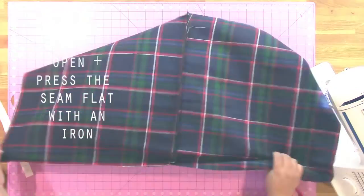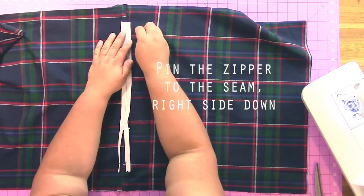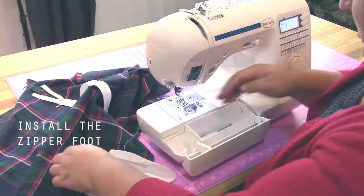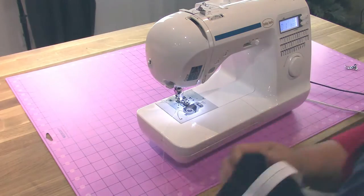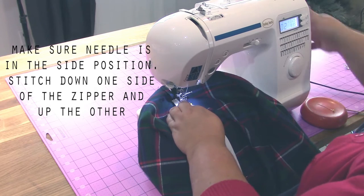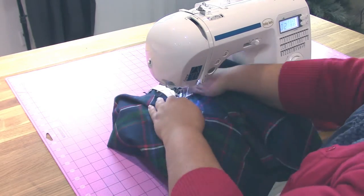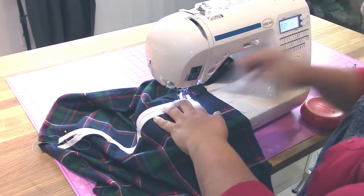This is how we're going to put the zipper in. You're going to press this stitch open, press it flat with an iron, and then you'll pin the zipper to the middle of the seam — so wherever the seam is, that's where you want the zipper to be. Add the zipper foot to your sewing machine, make sure that the needle is to the side and not in the middle, and then stitch down one side of the zipper. As you go, when you get to the zipper pull, you're going to need to move that out of the way.